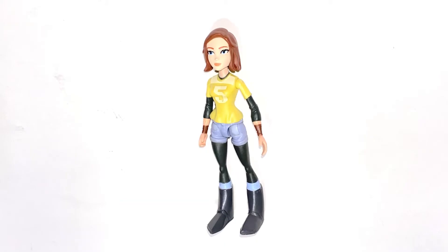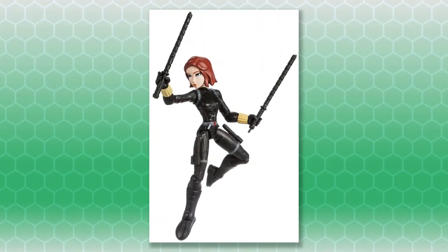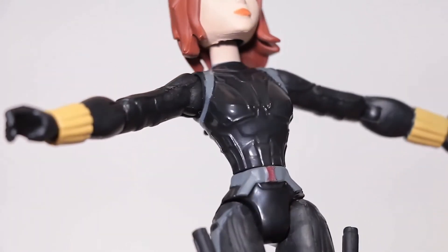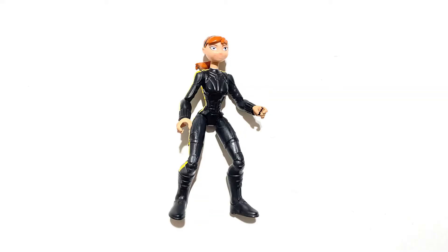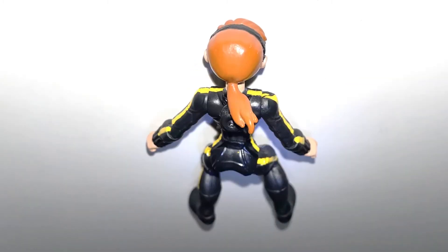I put the Black Widow head on the original April body after I pulled it off the figure. The Black Widow body had a lot of details that I painted black to match the ninja April from the 2012 show, including the cuffs near the hands and some belts and straps around the figure's arms and legs. I mixed a high gloss black with a flat black to get the soft shine that the unpainted black plastic has on the figure. I also painted April's headband black to match the outfit on the show.